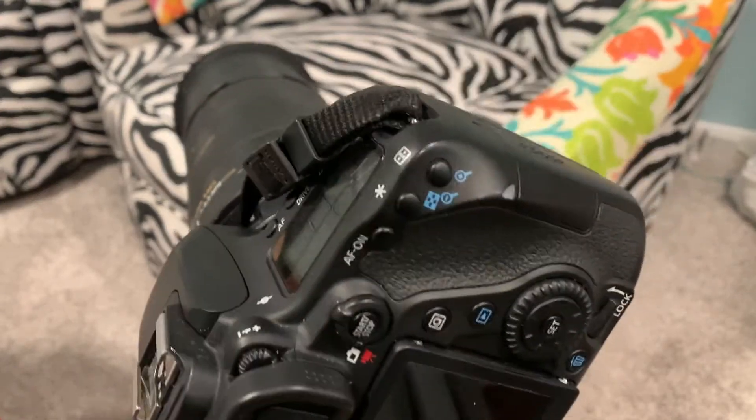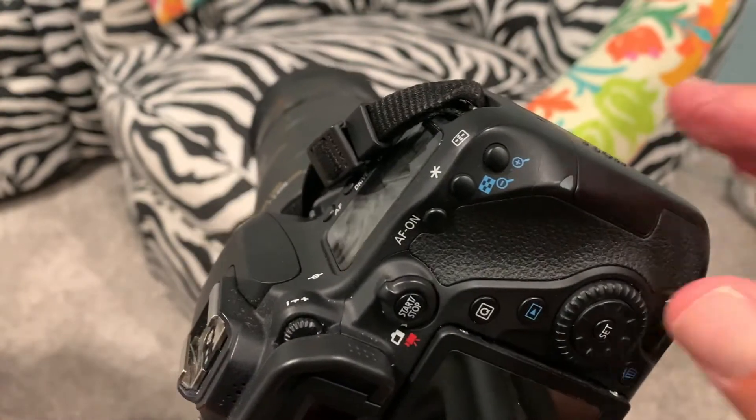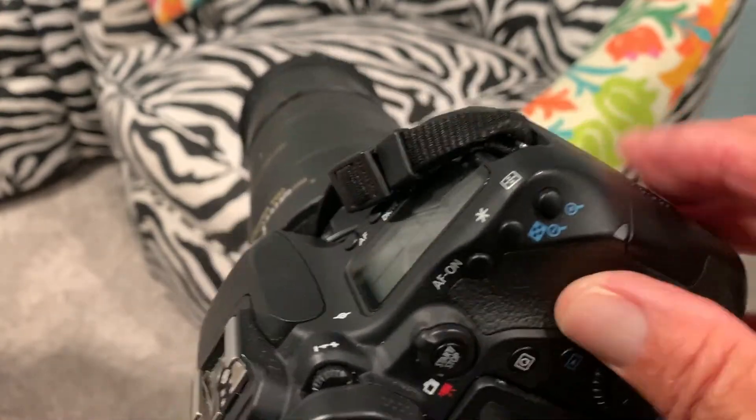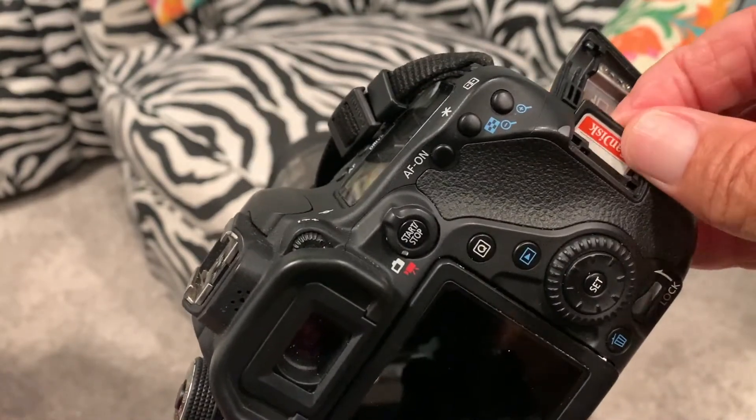This is how to extract a card from a Canon AED. There's a little side compartment here. You pull on it, it pops up, and you just push. The card comes right out.